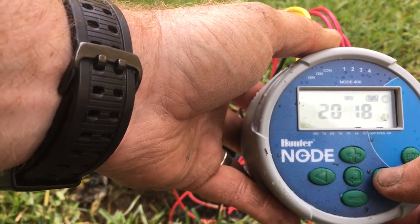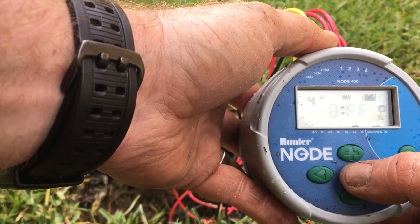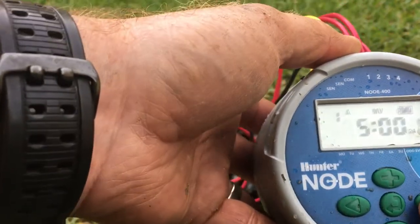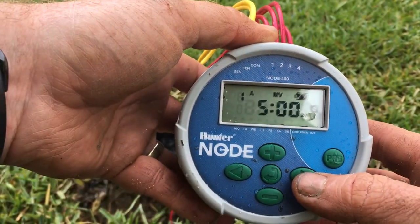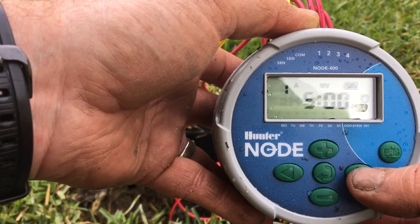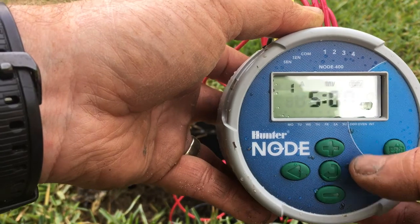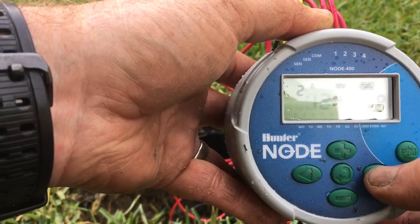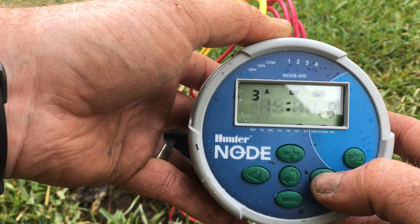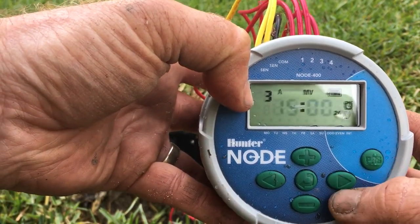Hit the enter button again and this is our start time. We only ever want one start time unless you're doing new lawns or similar. In this case we've installed a new lawn so we want three start times — I've got 5am, 12 o'clock, and 3 o'clock in the afternoon, being the hottest part of the day here in WA.